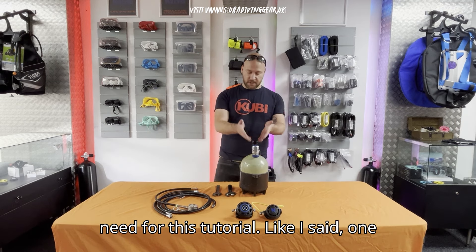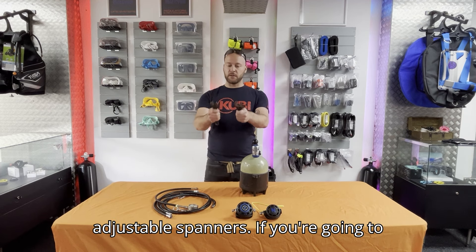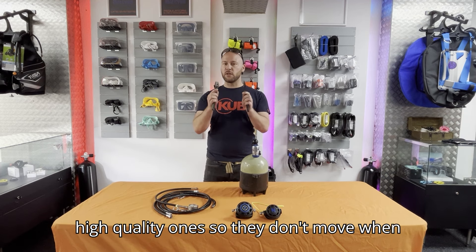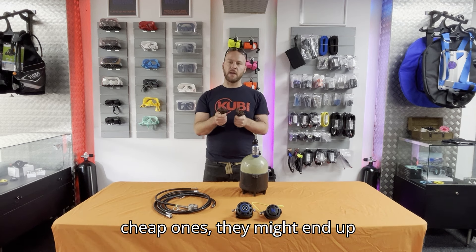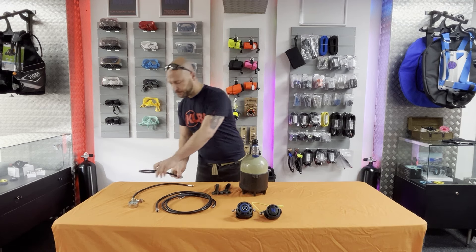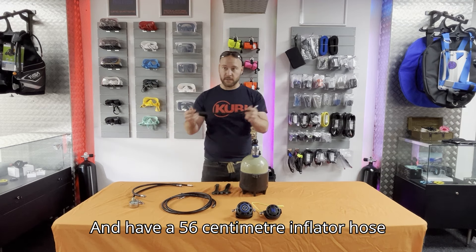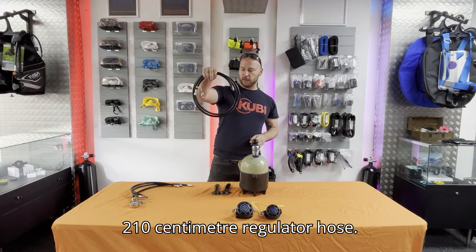What you're gonna need for this tutorial: one first stage, two second stages, two adjustable spanners. If you're going to use adjustable ones, make sure you use high quality ones so they don't move when you're using them — cheap ones might end up damaging your hose fittings. You're gonna have a naked pressure gauge on a 61 to 66 centimeter high-pressure hose, a 56 centimeter regulator hose, a 56 centimeter inflator hose for the wing, and a 210 centimeter regulator hose.